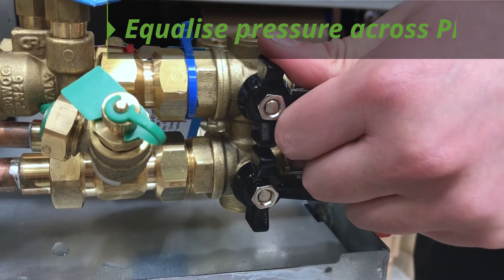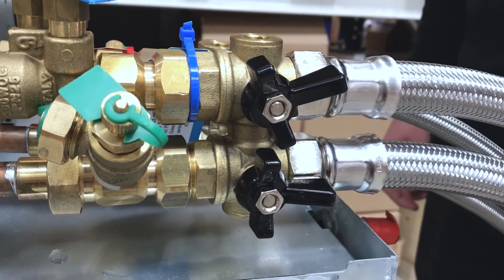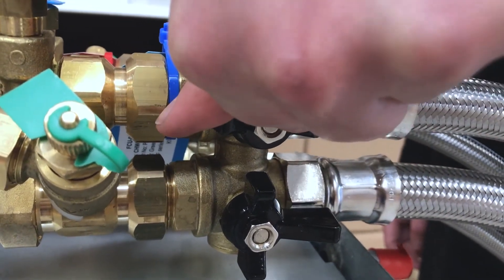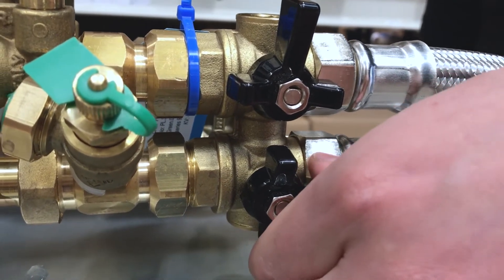To avoid damage to the insert diaphragm, it is important to equalise the pressure across the PICV by slowly cracking the return isolating valve. After two to three seconds, the return isolating valve followed by the flow isolating valve can be fully opened.